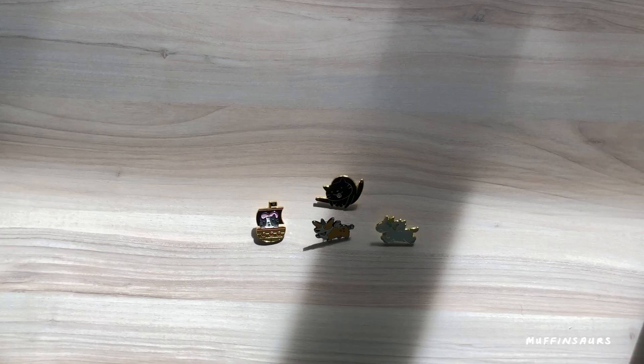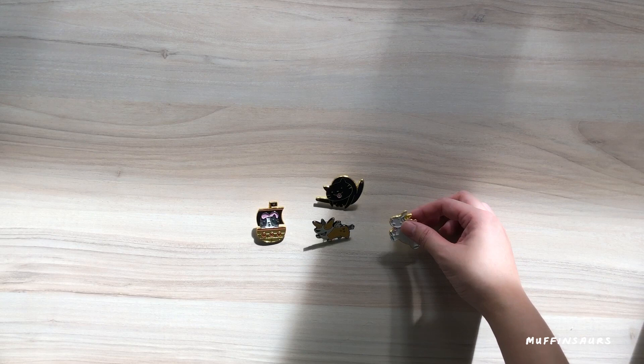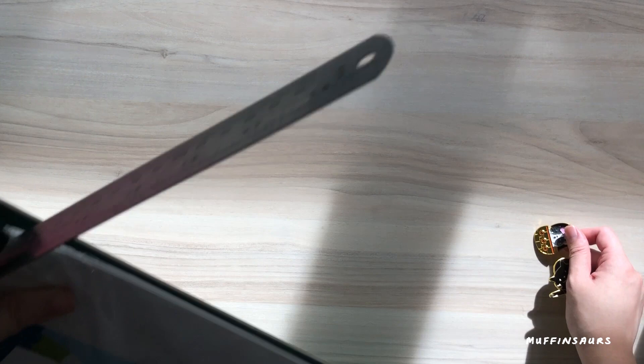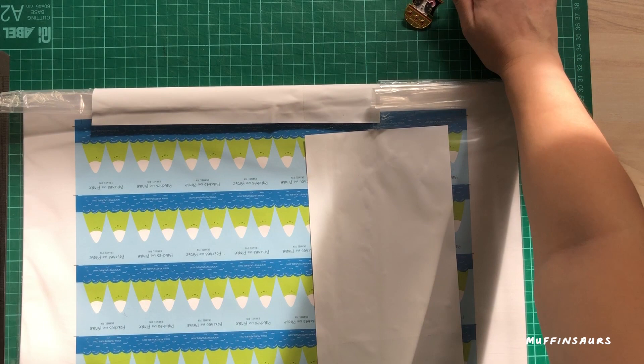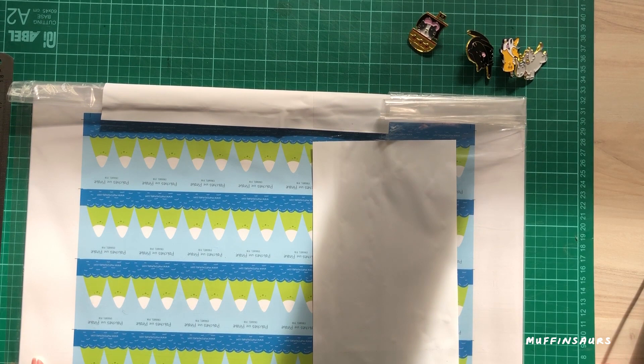Here are my pins — I only did 100 each of four designs, so in total I have 400 pins to sell. You can find them at SGCC or in my online store soon. When I get pins like this from the plastic bags, I create my own card backing for each individual pin. This is how I package my pins.